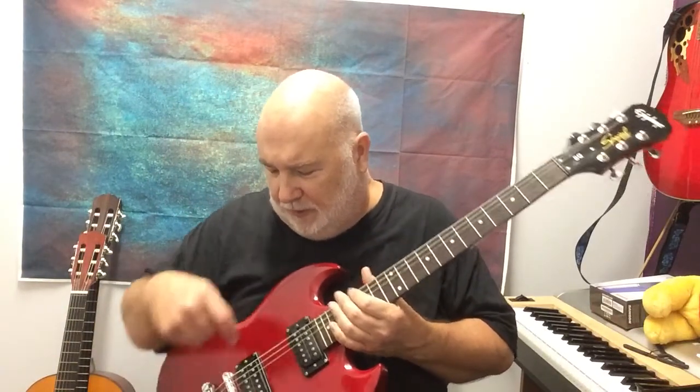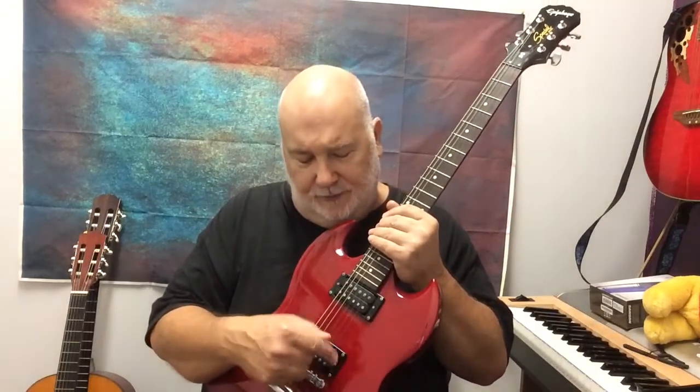The electric guitar has knobs for volume and tone and a pickup selector switch. The pickups are little square electronic devices with magnets on the body — when the string vibrates, they pick up that electronic signal and send it to the amp to be amplified. It does make a little sound on its own, so you can practice without an amp, or use a small direct-in adapter for earphones.